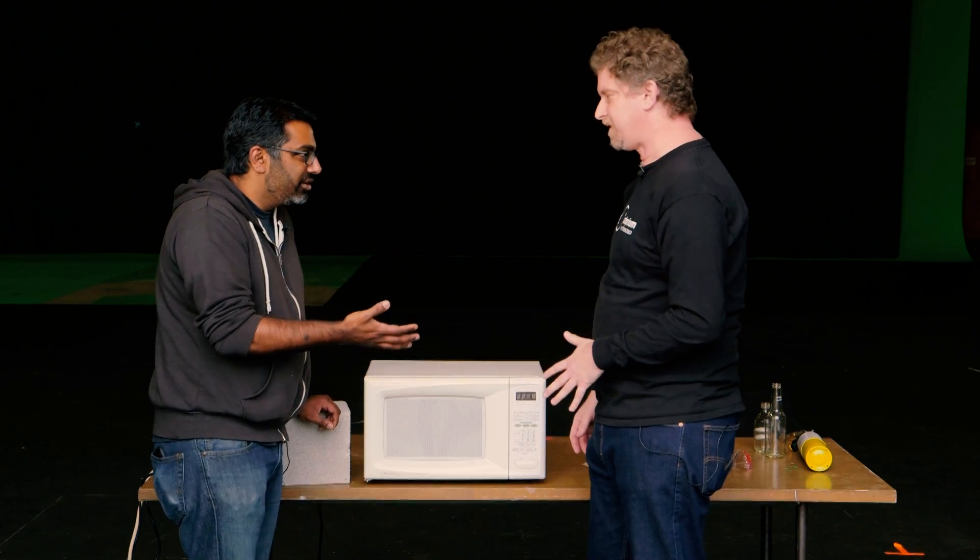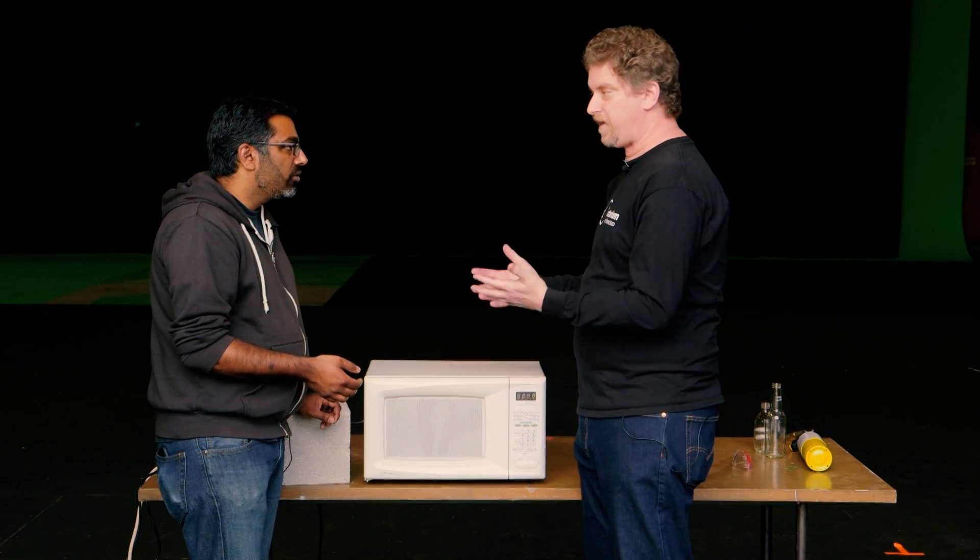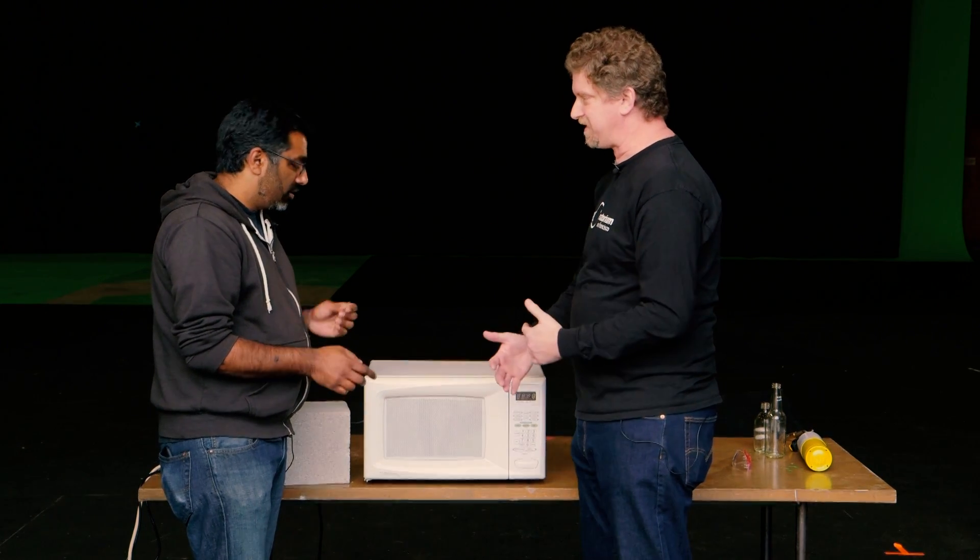Is this why modern microwaves have turntables? That's right — because there are dead zones essentially. There are some places that get more of that radiation, and you want to make sure the food doesn't just stay stuck there.